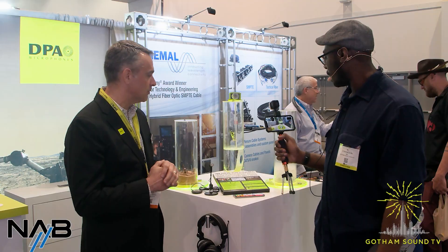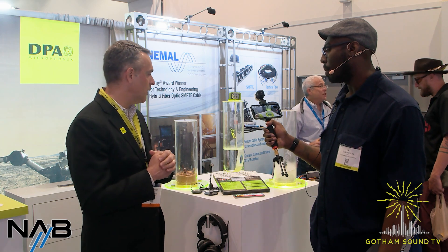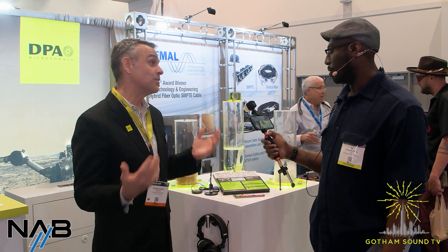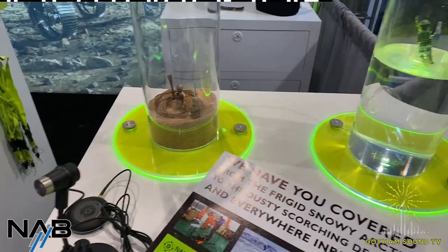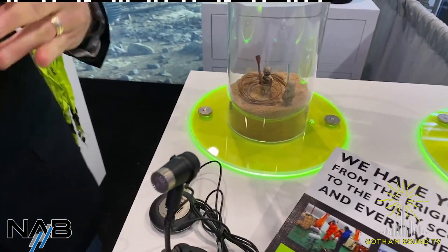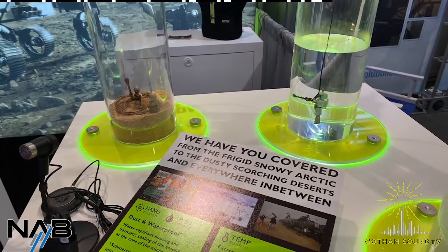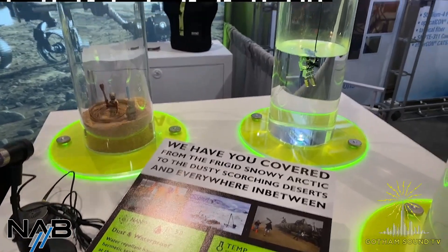A lot of people associate DPA with high-end, great sound quality, but they're not fragile. A lot of people think, hey, we're paying a lot for this, I don't want to put it in an environment where it might get damaged. What we're trying to show people with this cool little setup with our favorite Lego characters is that these things are IP58 rated — all of our miniatures, all of our core microphones now are IP58 rated, which is the best waterproof rating on the market for any miniature type of microphone that's not made to be an underwater microphone.